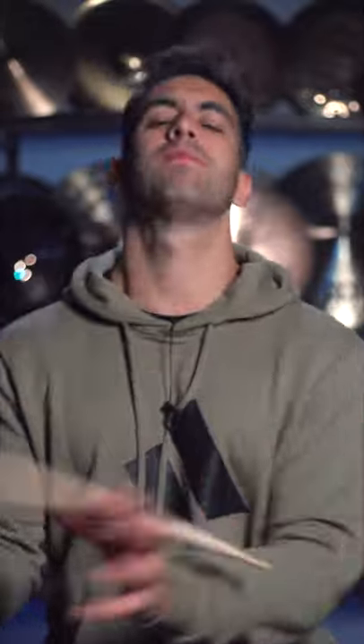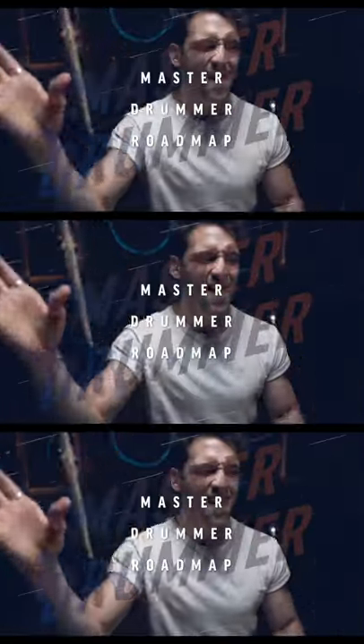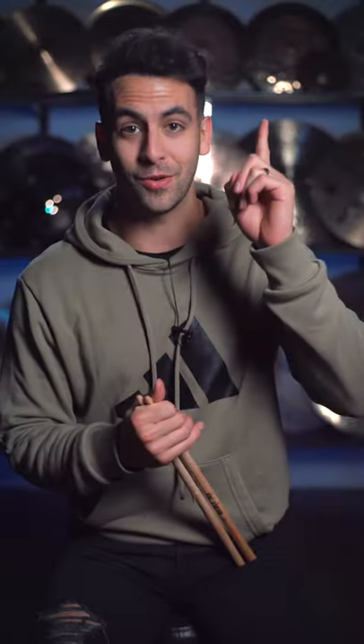So this is episode one of Stick Trick Tips. Stay tuned for episode two. And if you like this, you are going to love my free course, The Master Drummer Roadmap, which gives you the roadmap to up-level your drumming. Click right here to get it totally for free. Thanks for watching. I'll see you in the next one.